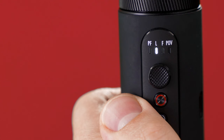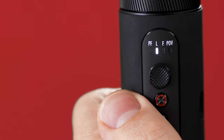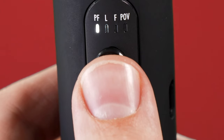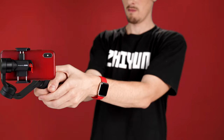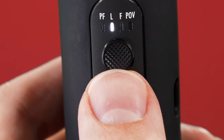To switch modes, press down once on the joystick to go to the next mode. To go to the previous mode, quickly press down twice on the joystick. Pan follow mode, the default mode, follows you left and right as you move but prevents you from tilting up or down, giving you buttery smooth footage that remains level. To adjust tilt in pan follow mode, push the joystick up or down. Lock mode simply locks all movement — left, right, up, or down. To adjust pan or tilt in lock mode, just use the joystick.